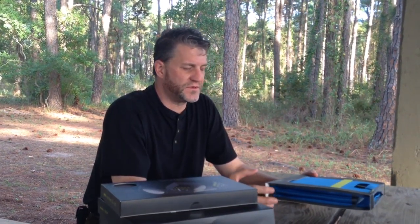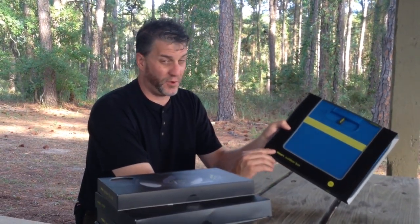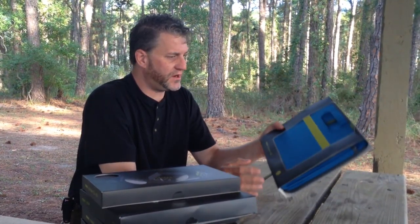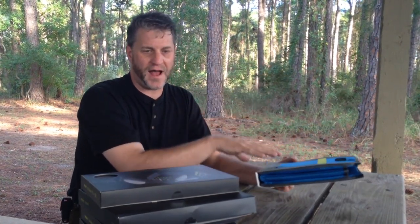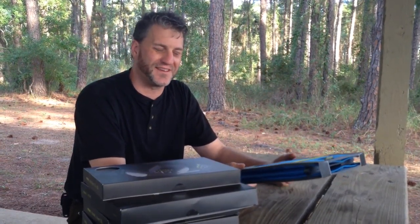We're starting to get contacted by companies to review products and we've actually turned most of them down because they don't actually solve a problem that we have, but in this case I think it might. This is a system from a company called Neori, and they sell a number of collapsible boxes and accessories that we hope will solve some of our traveling issues.